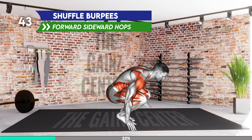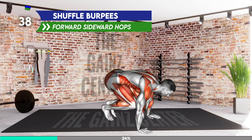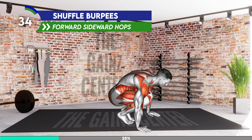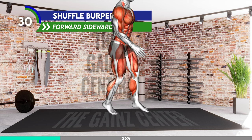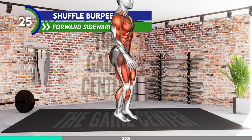Stand in a narrow stance with your arms at your sides. Squat down to place your hands on the floor on the outer sides of your legs. Jump back to a plank position, keeping your body in a straight line. Jump back in, bringing the knees towards your chest. Stand up and then perform three scissors jumps, bringing one leg forward and one back. Repeat the movement.